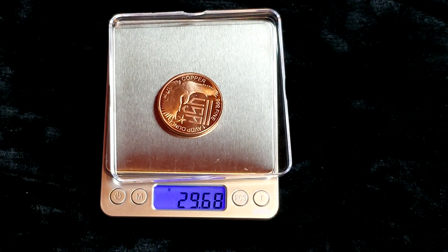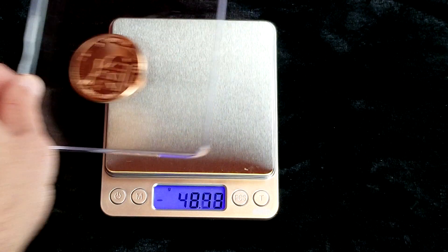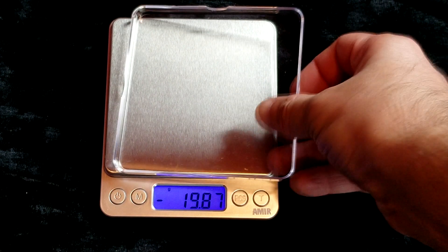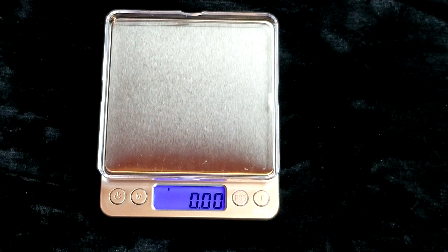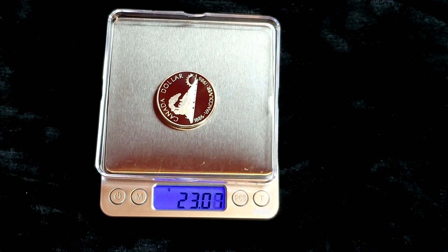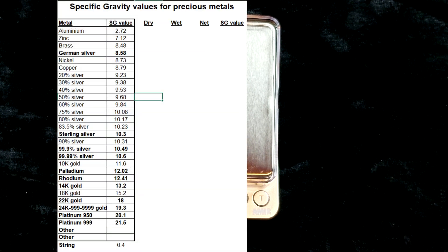If it's heavier, either you're very lucky or you have a possible fake on your hands. If it's lighter, you either have a worn piece or it's usually a fake. The test will tell you which it is. If the weight is within the norm, it doesn't prove that the piece is real but it's a good sign. So let's start with the first coin. This is a silver dollar from Canada and it's 50% silver. These are proofs and they are commemorative coins. So now we have a value of 23.07 grams.